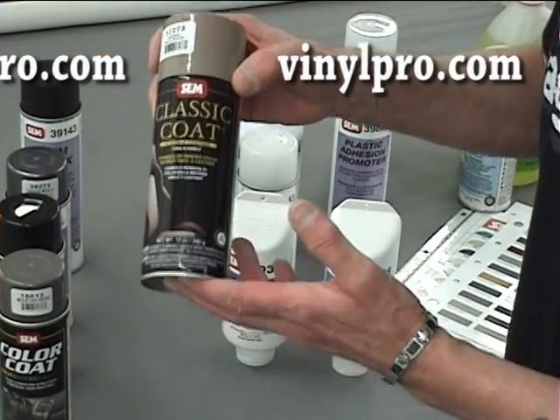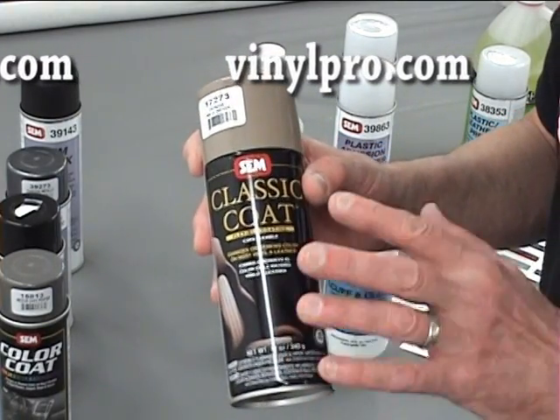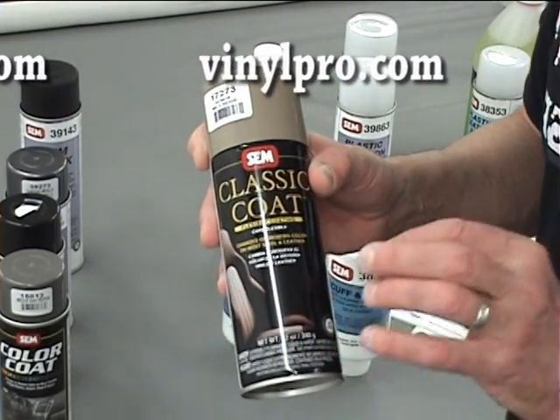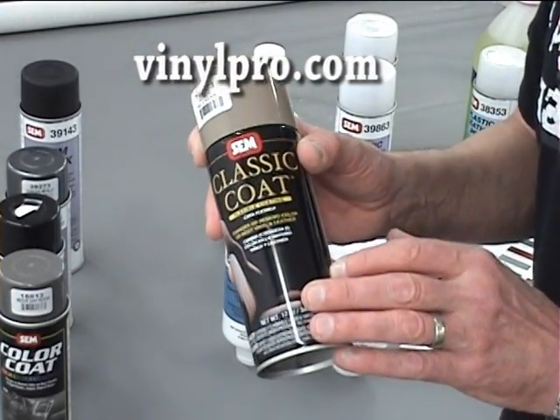The classic coat can only be used on vinyl and leather, but not on hard plastic. That's the one restriction for this product — do not order it for hard plastic; it's for vinyl and leather only.